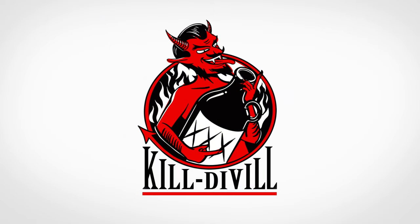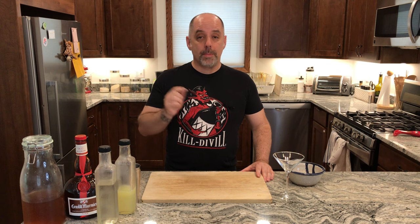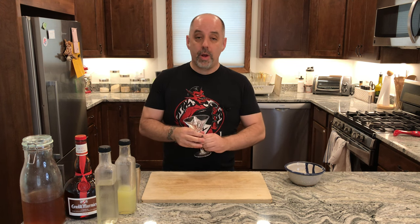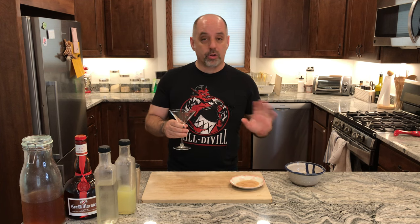Let's make a Cat & Coco Cable Car. To make this drink, I'm going to start by rimming our glass — it's going to be a cocktail glass — with cinnamon sugar. This is what the original Cable Car recipe calls for, and it works great with this as well.